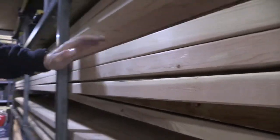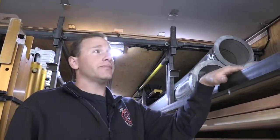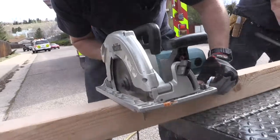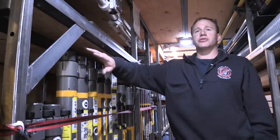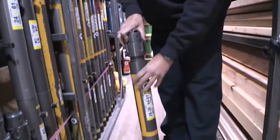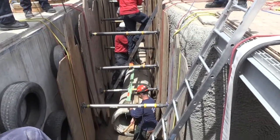All of our lumber in here that we use for those shores, we obviously have to cut it all. We don't order any of it pre-cut because we don't know what size we're going to need, so we've got saws to cut it. Initially when we get to a scene, before we cut lumber — because that takes a little bit of time — we have what we call paratex struts. We'll pull these off and set up a temporary shoring that we'll go back and replace with the lumber. We'll do the paratex struts before the lumber — it's a lot quicker to get set up.